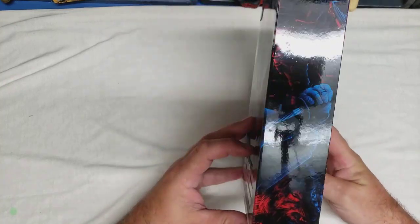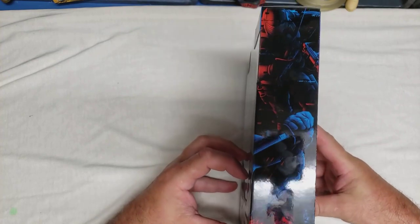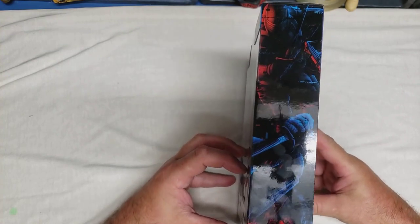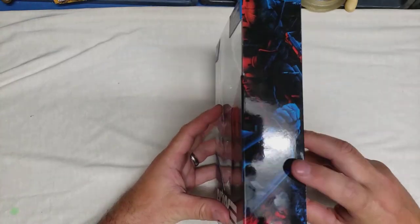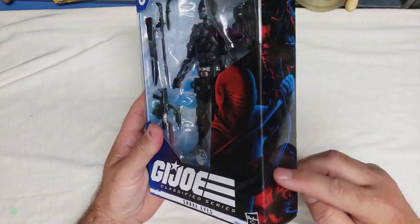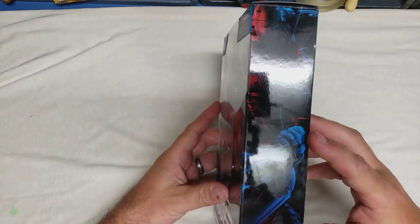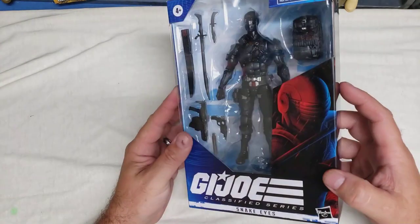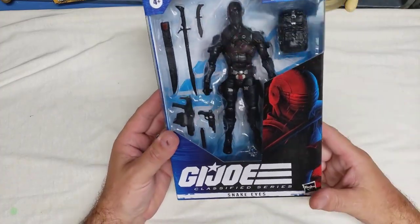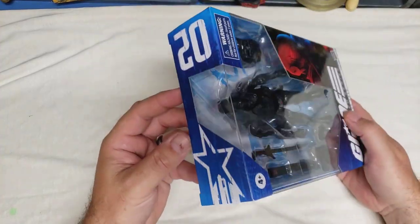And we have this vaporwave-ish looking Snake Eyes art on the box — I actually had this as my phone wallpaper for a while when it was first released. Anyway, enough yammering, let's dive in.